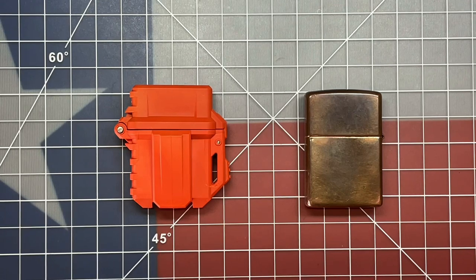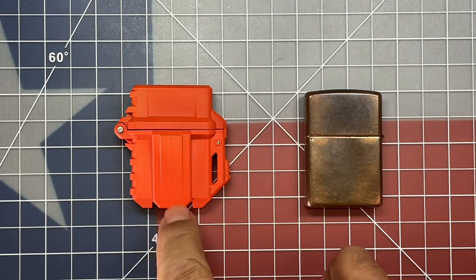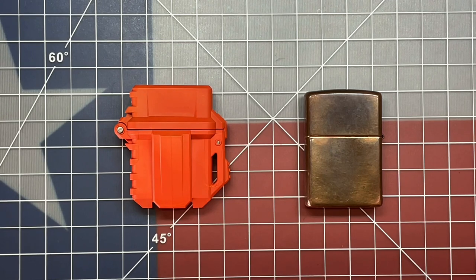Welcome back to the Tool Crib. A while back I did a video on the Therm Pyrovault, where we did a 60-day test to see whether or not it would retain the lighter fluid without evaporating off.